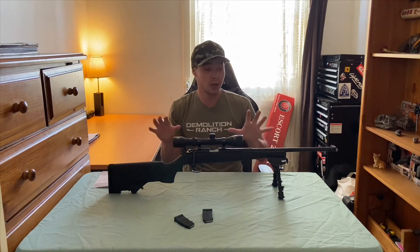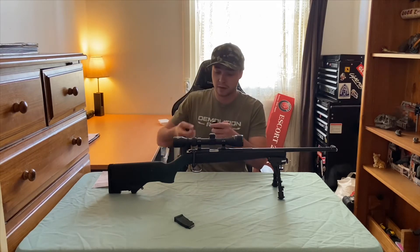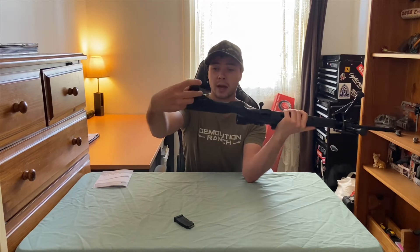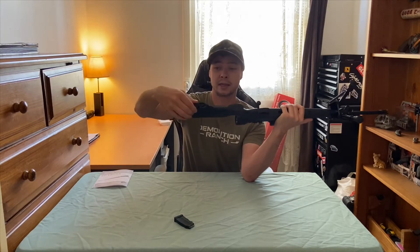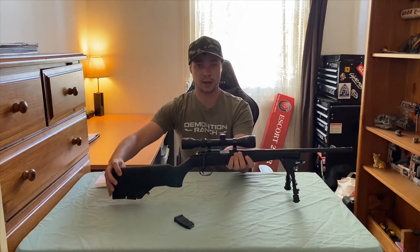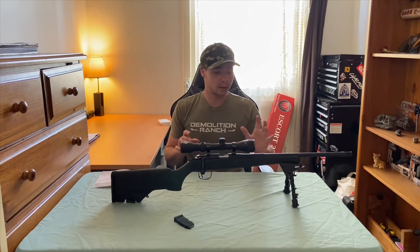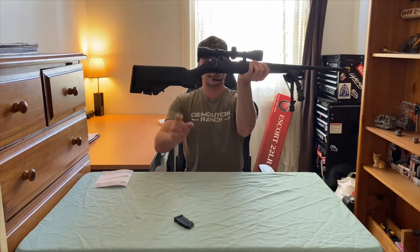So if you do the math, that's 20 rounds you can carry on this rifle — 10 in the magazine and 10 stored in the buttstock. That's really helpful if you're out doing some serious bunny control, so you don't have to fumble around trying to get bullets out of your pocket. It just tucks right in under the buttstock, clicks in, and there's no movement at all — you won't have to worry about the magazine falling out. You can also attach a bipod to the rifle using the swivel mount, and there's another sling mount so you can sling it over your shoulder.